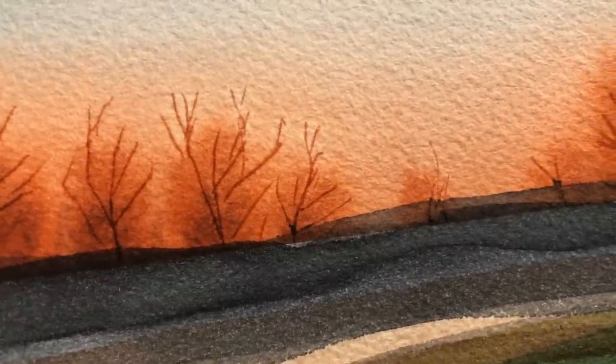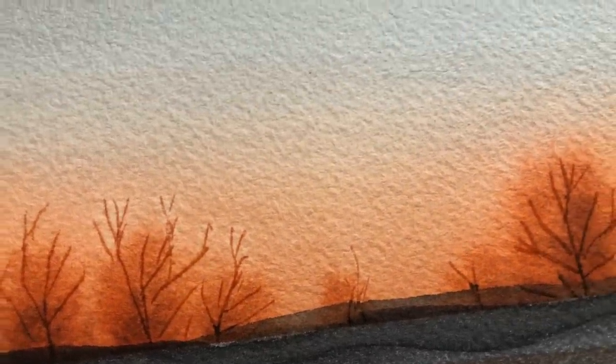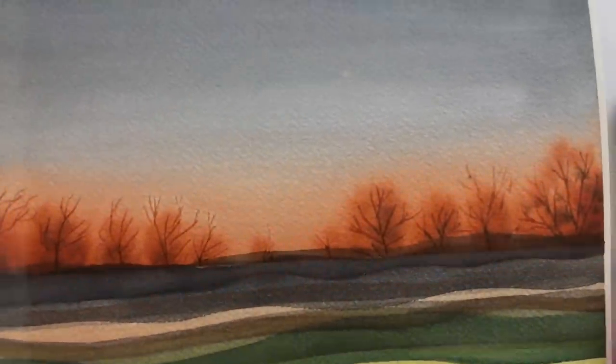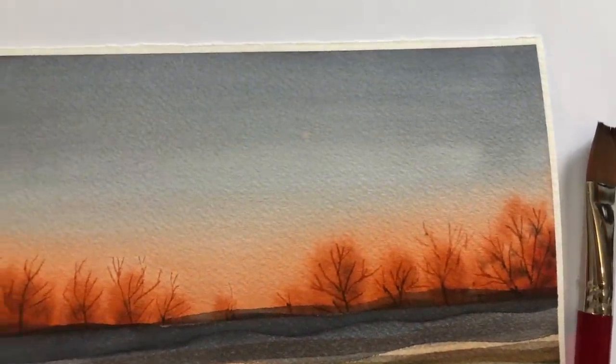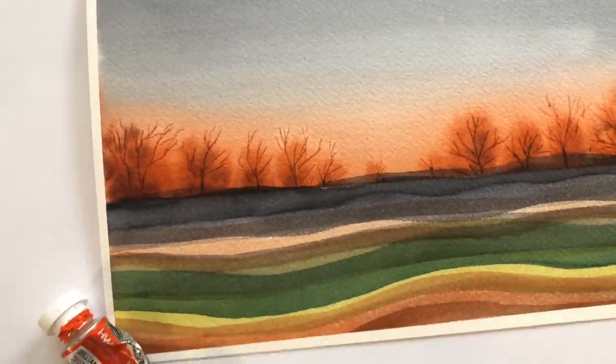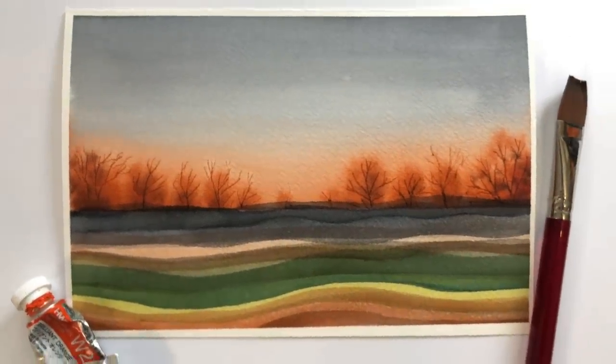Hello everyone, welcome to my channel, my name is Ellen. Today I thought I'd do something to help people who are struggling with watercolor — specifically gradient washes and some glazing. You can see the background sky here is a gradient wash. Some people struggle and get hard edges, so I'm going to go over how to create this and make it a little simpler for you.